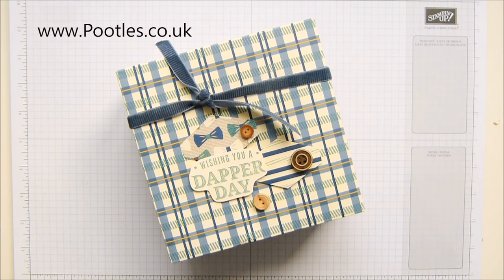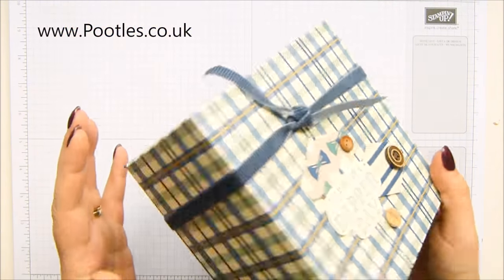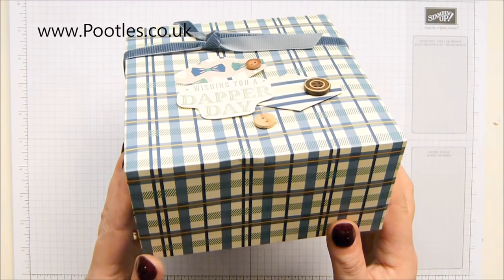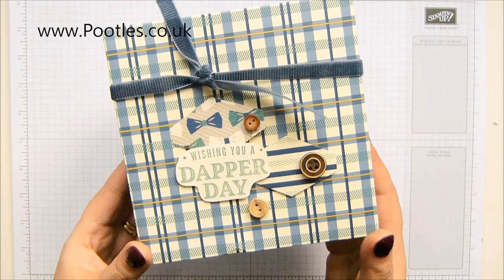Hi there, it's Sam from Poodles.co.uk. Thank you very much for joining me today. Today's project is this one - it's a huge manly box, it's a whopper. I mentioned the other day I've got lots of birthdays coming up. There are lots of birthdays in our family, so there's lots of birthdays coming up.